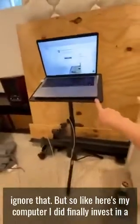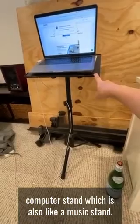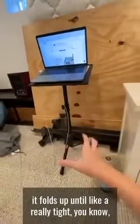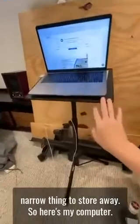I did finally invest in a computer stand, which is also like a music stand. I think this is really nice because you can change the height and you can change the tilt. And it folds up into a really tight, narrow thing to store away.